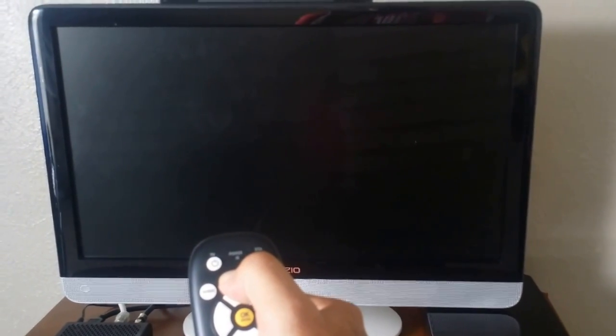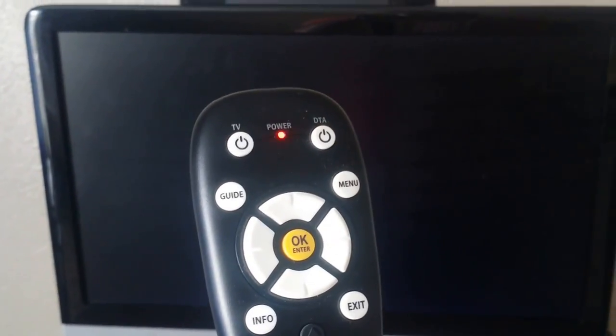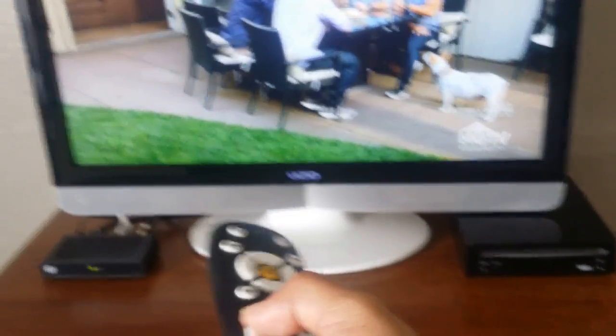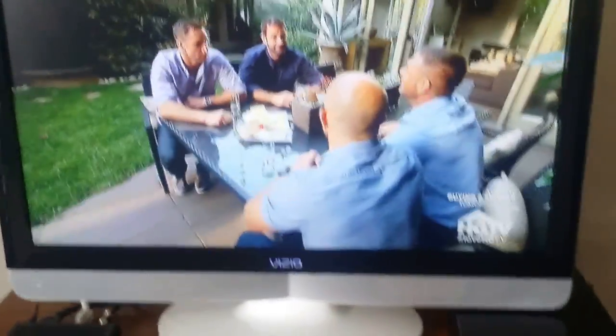When the TV turns off, release the button. The remote will blink twice again and automatically store the code. Test the TV — there it is, it's coming on, so programmation is successful. Then press and hold the setup button again, wait for the light to blink twice, and press the volume button — it blinks twice and the volume has been successfully programmed as well.